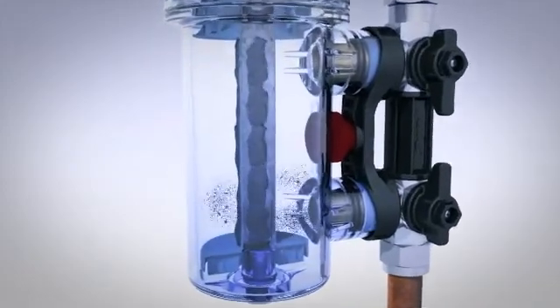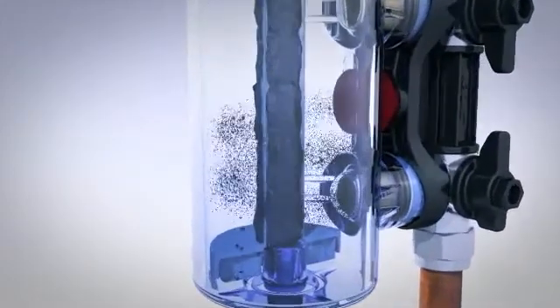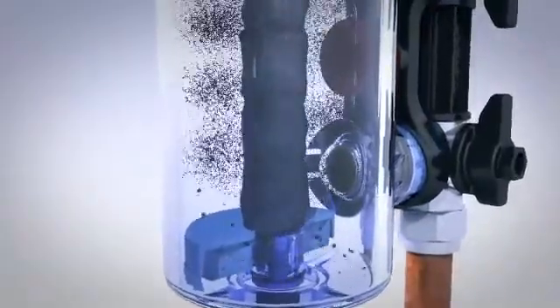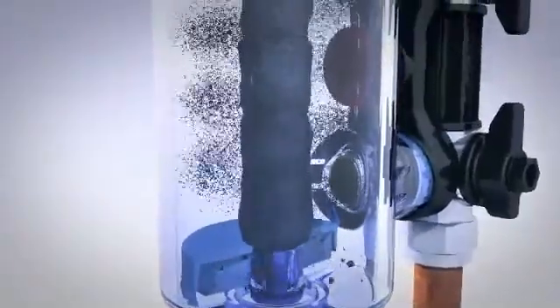Let's see how MagnaClean Professional 2 works to protect the system from sludge and debris. At the heart of MagnaClean is a highly powerful magnet and sheath designed to sit at the center of the flow path. Crucially, this maximizes first-pass capture, actively trapping circulating dirt and providing year-round protection.